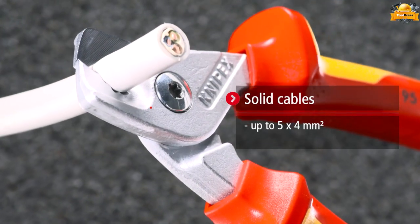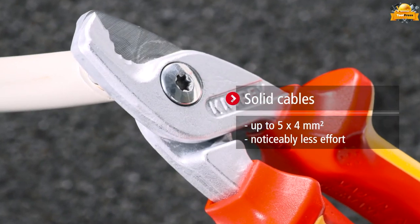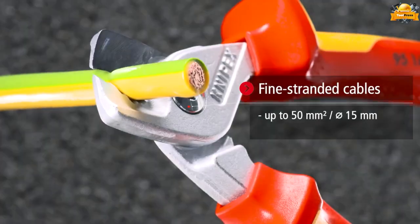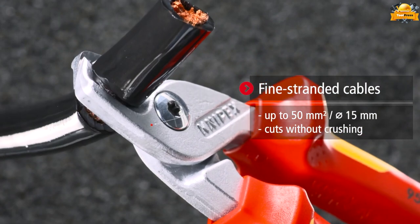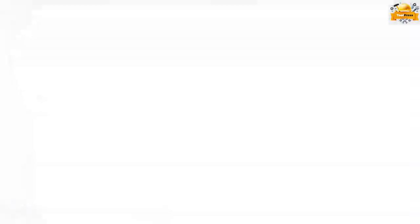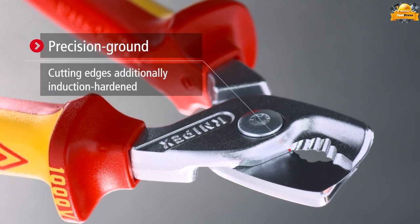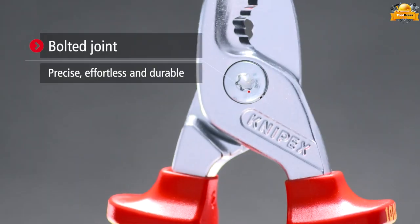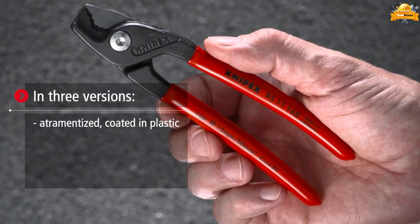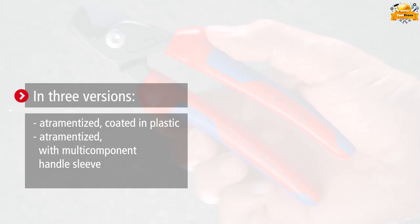Effortlessly cut solid cables up to 5x4mm with confidence and precision. Effortlessly cut fine-stranded wires up to 50mm or 15mm in diameter without crushing. Experience the precision-ground cutting edge and robust bolted joint of the three available versions: attrometized in plastic, attrometized with a multi-component sleeve.